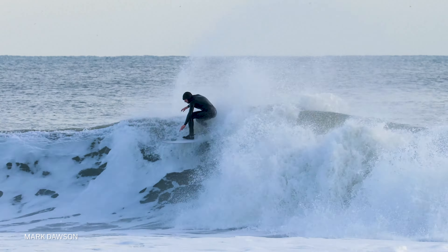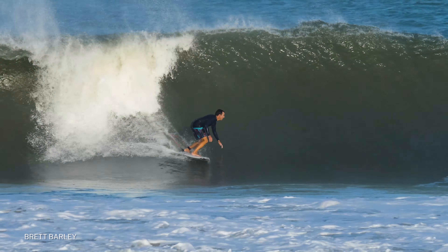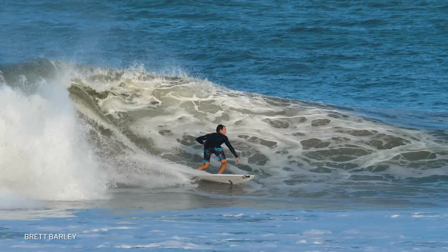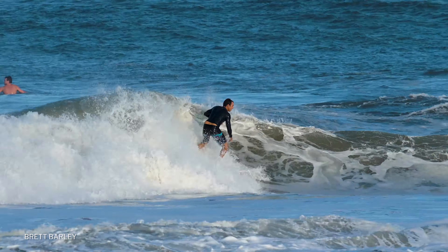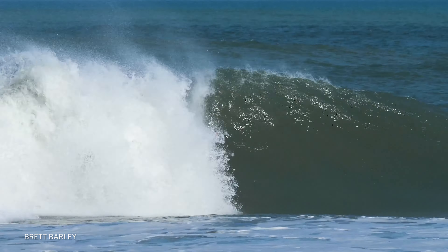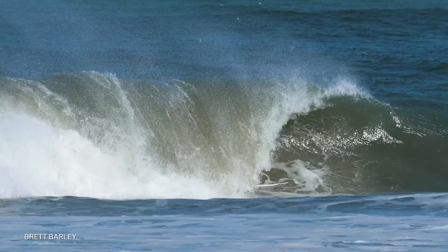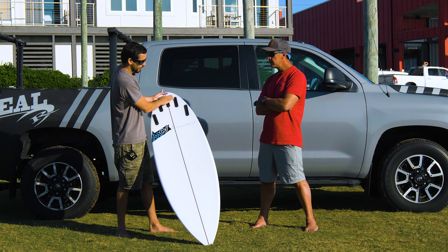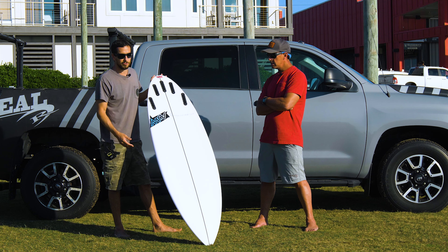On open face turns, this will carve really well as a quad. As a thruster, it will feel stiffer. Here's another suggestion: if you have to ride it in larger waves and you feel comfortable, as a thruster it's going to feel stiffer and give you more hold. But on your turns, because it does go wide all the way through to narrow versus wide up here, it wants to be ridden as a quad — that's what I always try to suggest to people.